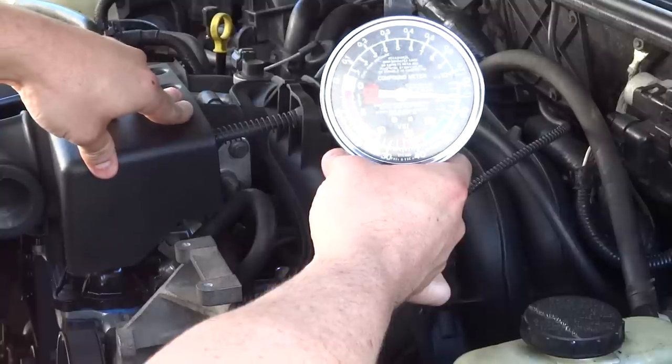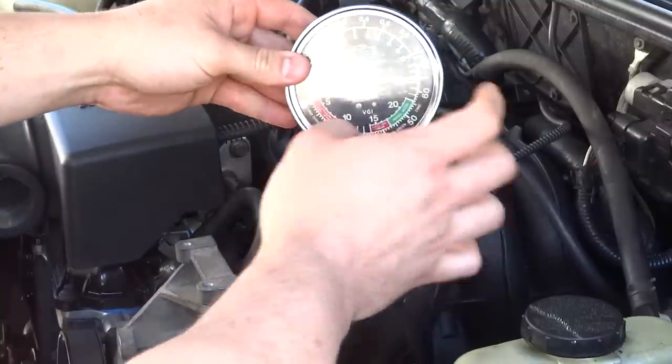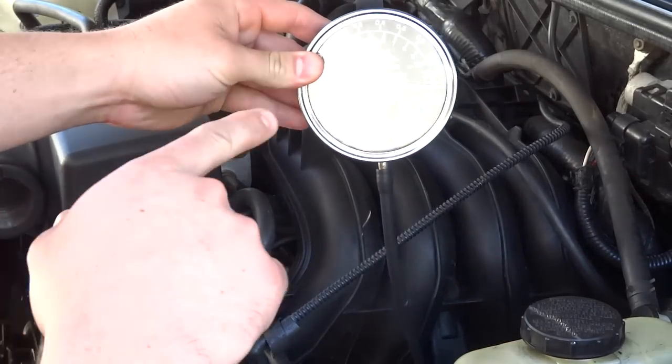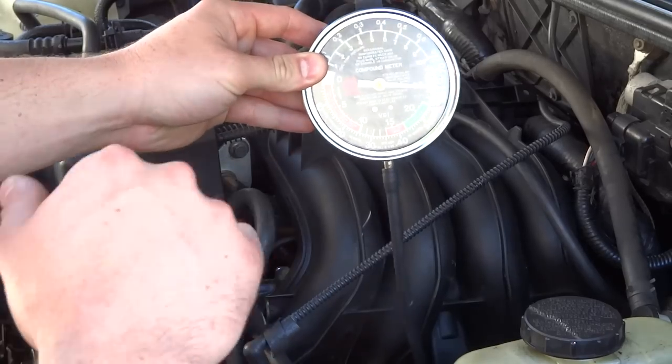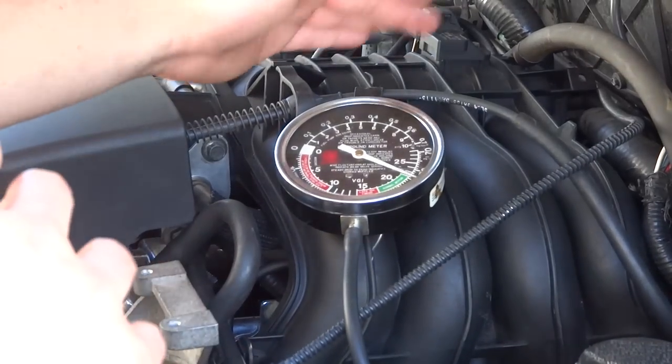That's what we want to see. Now that it's running, it should periodically start to drop down — and there it goes — then go back to its original 18 to 20 range.